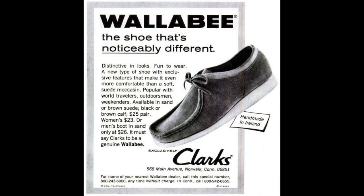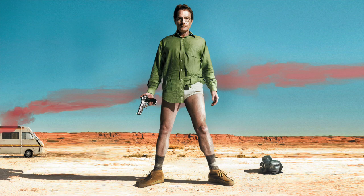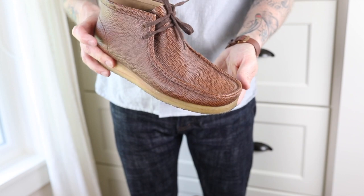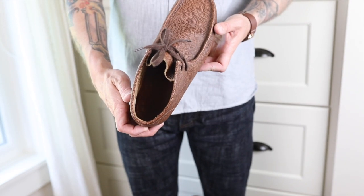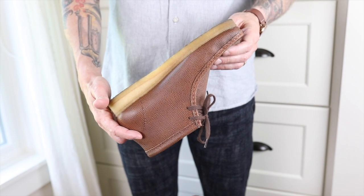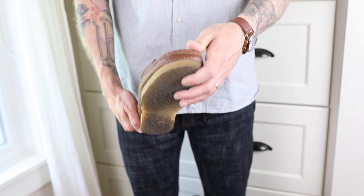It's such a classic design. You've got everyone from Method Man to Walter White rocking a pair of these. It's really unique — a mock-toe design with a two-eye Chukka style upper and the crepe sole, which really makes it an original. They sit in between categories where they can be dressed up to a point — definitely would work with slacks and a blazer — but can also be dressed down with jeans and a t-shirt, which is how I typically wear these.